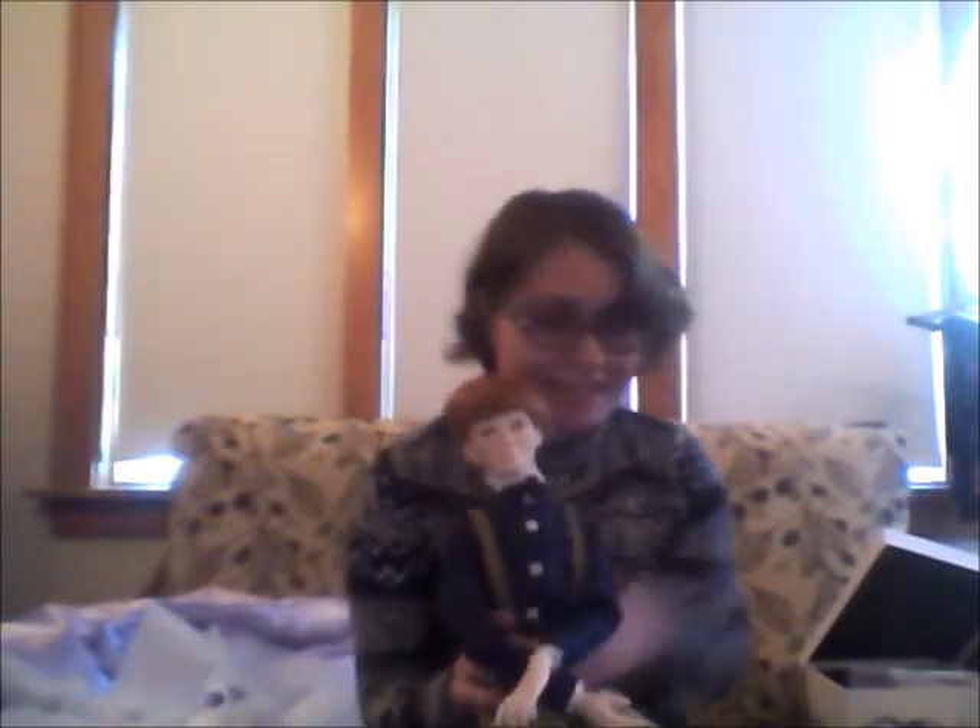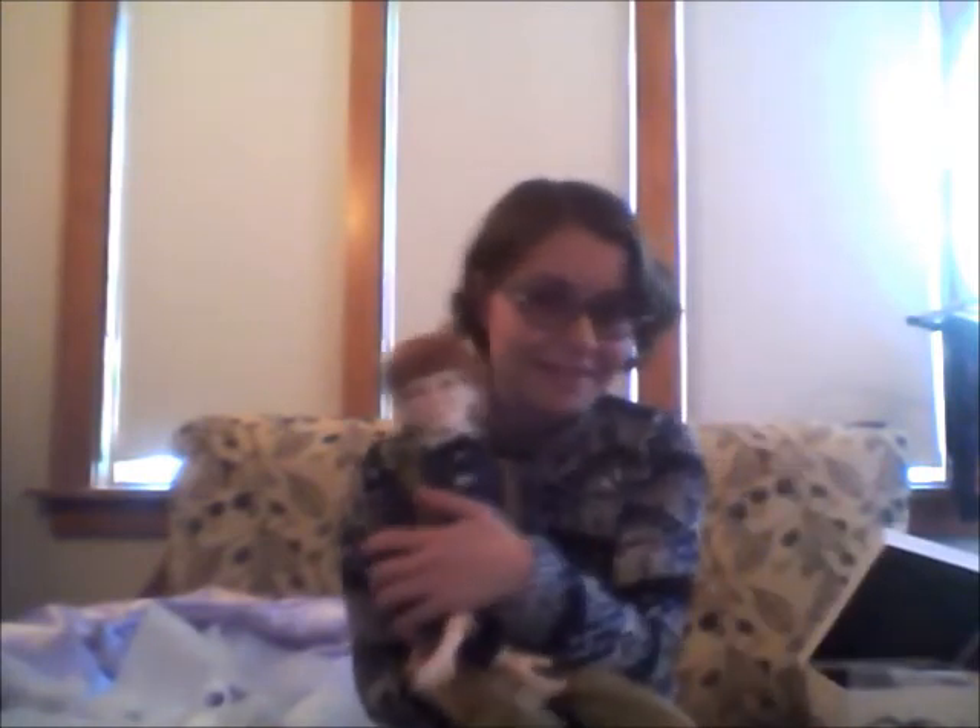I am beyond happy to have him and this really, really has turned a super crappy day into a still super crappy day, but with a very big bright spot.